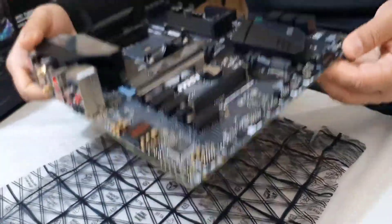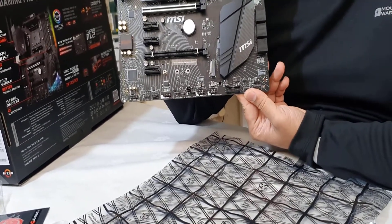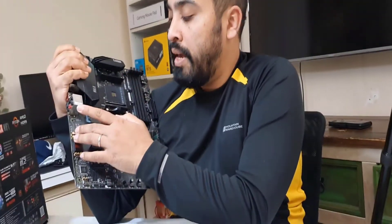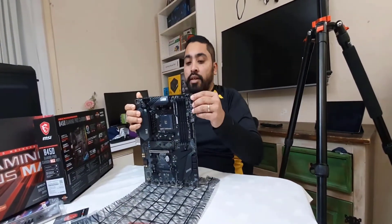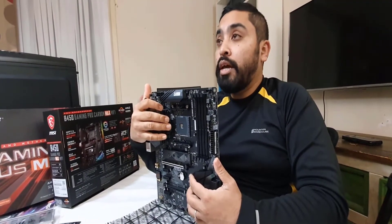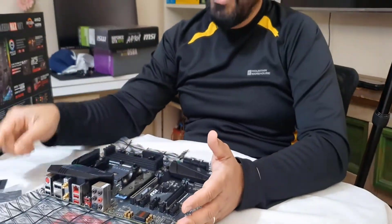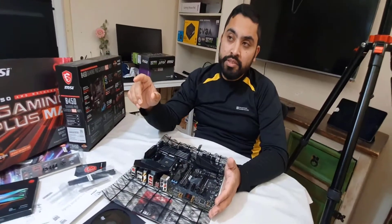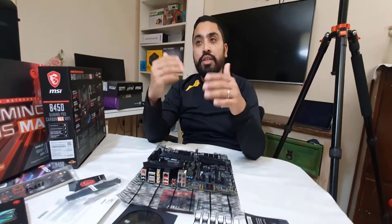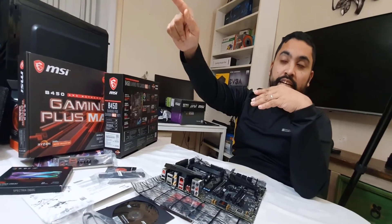This is a full ATX format board — not Micro ATX — so make sure your case supports ATX size. Key improvements over previous models include the upgraded audio chipset, built-in Wi-Fi, and the enhanced heatsink design. If you'd like to know how to update the BIOS using the flash button, check another video. I'll also be building a new PC and covering BIOS setup in upcoming videos. If you have any questions about this motherboard, leave them in the comments and I'll do my best to reply. Thanks for watching!